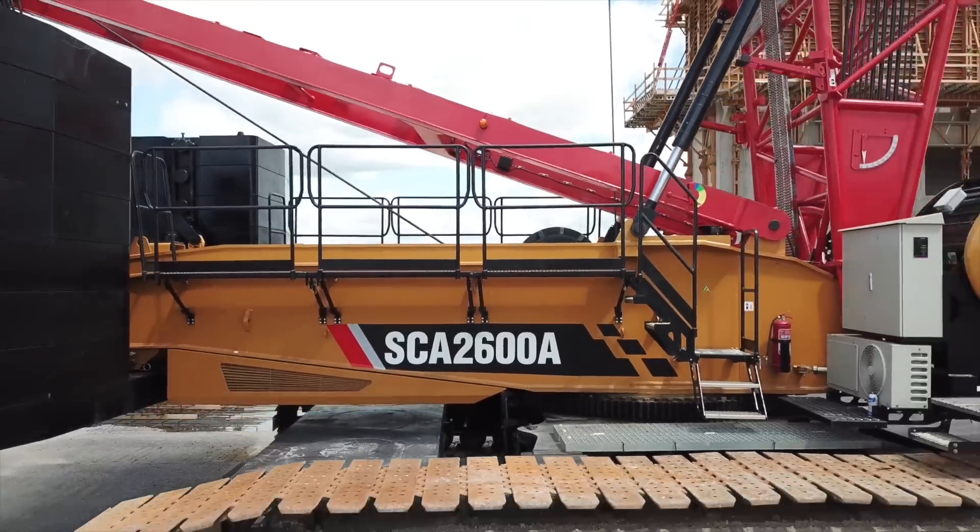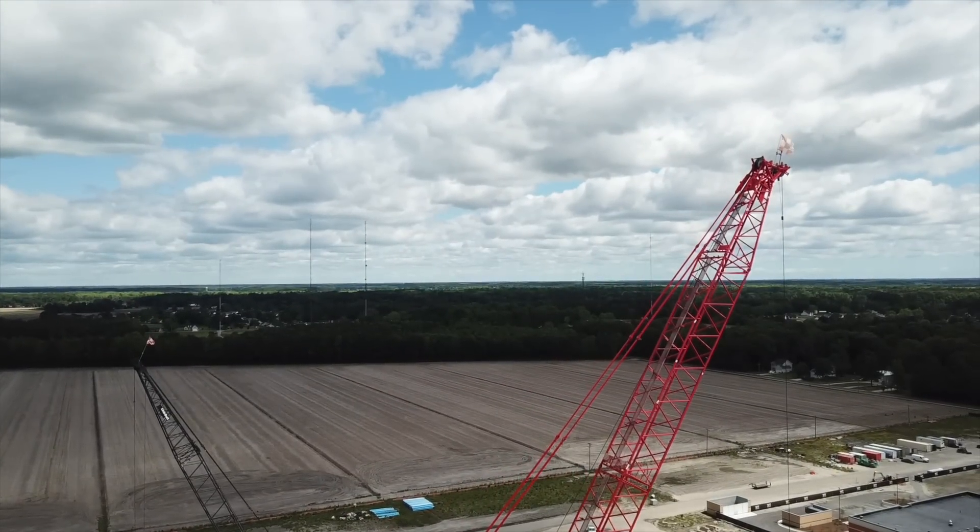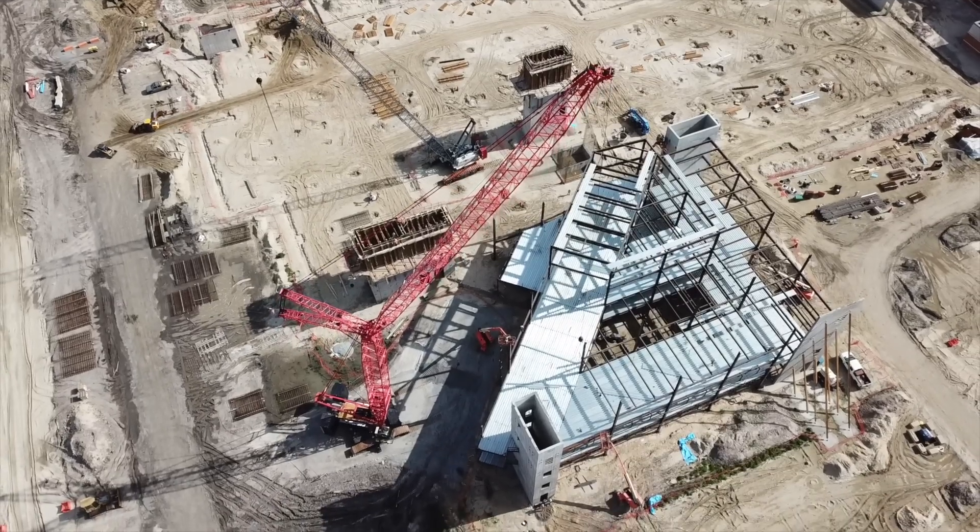This is one of the newest Sanys that they purchased. I've been operating it since it came from the factory. It probably has 1,500 hours on it, and this is the third building I've put up with it in that 1,500 hours.